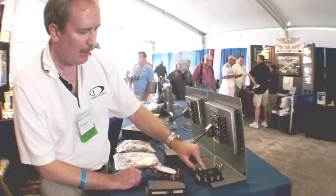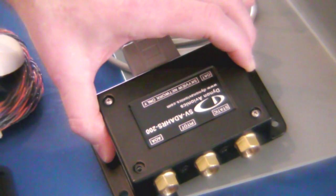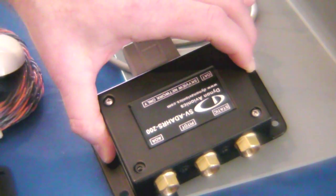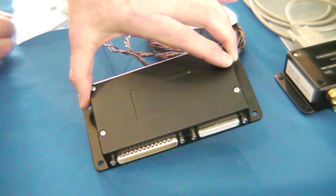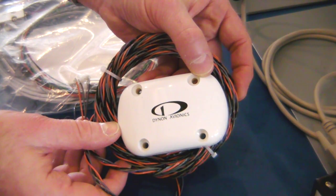The other major components are the ADAHRS system — this is the dash 200. You can put multiple ADAHRS in for redundancy. This is the SV-EMS 220 engine module system; this is where all your engine sensors connect to. And this is our GPS system — this is the actual GPS receiver.